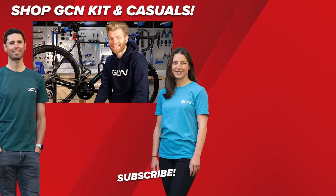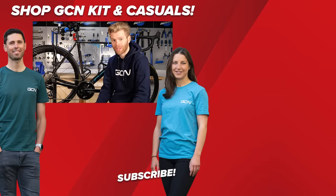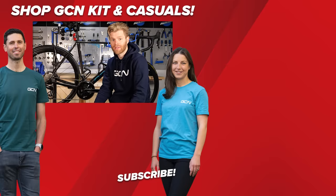Hope you found this useful. This video came about because a lot of people have been asking us questions — fire them down in the comment section below and I'll see you in the next one.